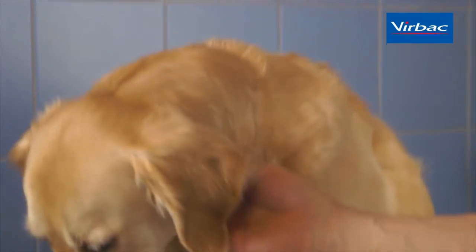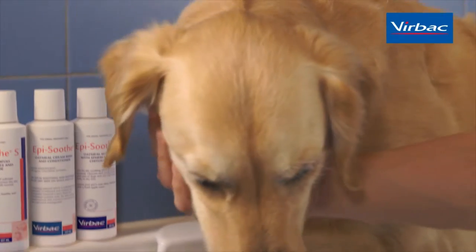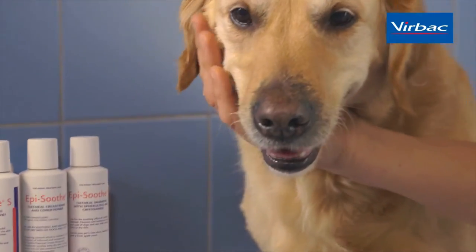Normal dogs don't need to be shampooed at all, but many dogs have skin diseases that greatly benefit from regular shampoo therapy. And even normal dogs sometimes roll in things that we don't like to smell in our houses, and thus need to be shampooed to be cleaned.